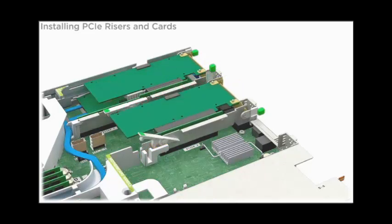Close the release lever on the riser and the latch at the rear of the server. Connect all external and internal cables attached to the PCIe card.